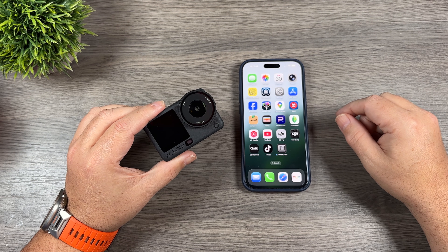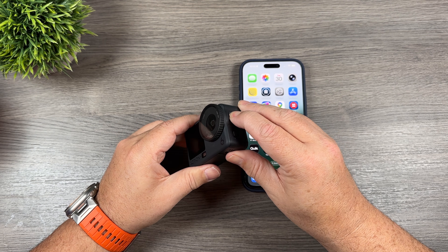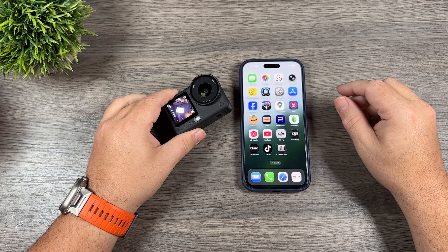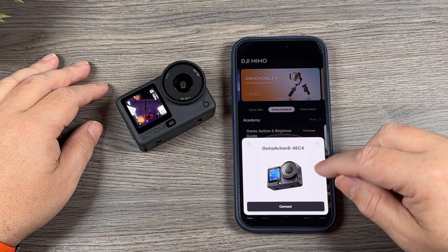In this video I'm just going to show you quickly how to set that up — it's actually a pretty easy procedure. To start, we're going to power on our Osmo Action 6 and then launch our DJI Mimo app and let it connect to the camera.